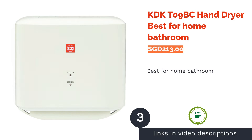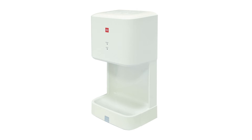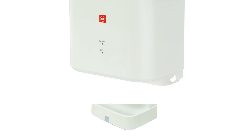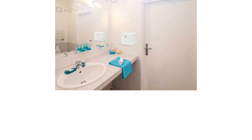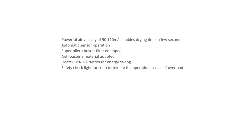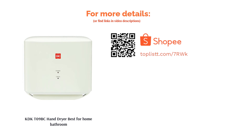The next product is the KDKT-09BC hand dryer — best for home bathroom. A compact sized hand dryer which is easy to mount on walls, this dryer is the perfect gadget even for narrowly built bathrooms. With a super allergen buster filter, the dryer promotes a cleaner and healthier airflow. It is made from antibacterial material which prevents unwanted bacteria and germ buildup around the mouth of the dryer. With quiet performance and energy-saving technology, this dryer is definitely one to consider.